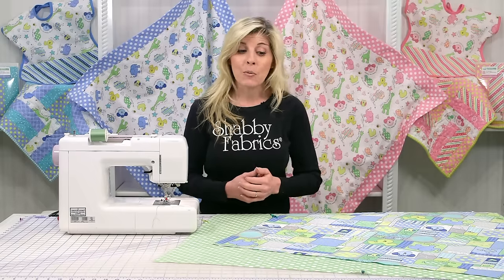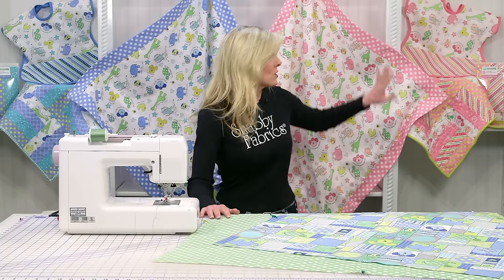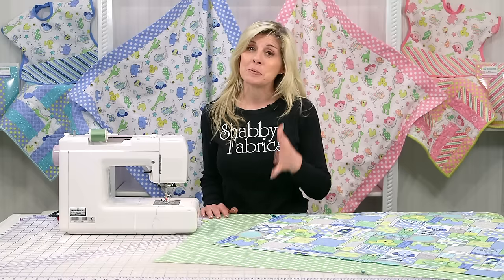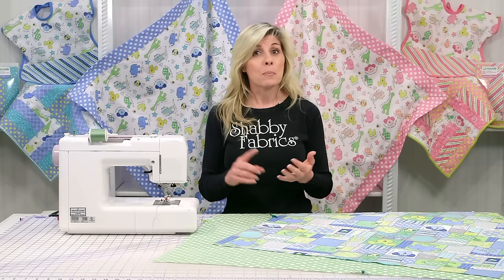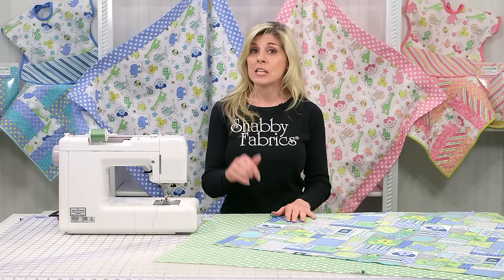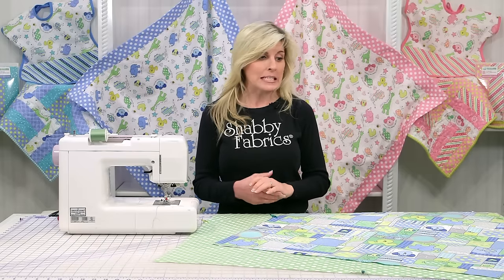Today we'll be using the Little Ones 2 collection by Kimberbell Designs from Maywood Studio. I love Maywood's fabrics and as you notice there are other projects as well — be sure to subscribe to our YouTube channel so you don't miss any of our videos. Links to products and certain parts of our website are in the description below. The bib will be recorded in a separate video; we'll be covering the receiving blanket today.